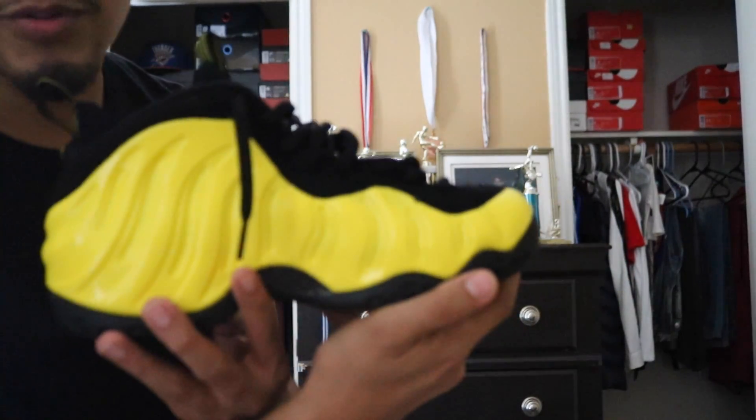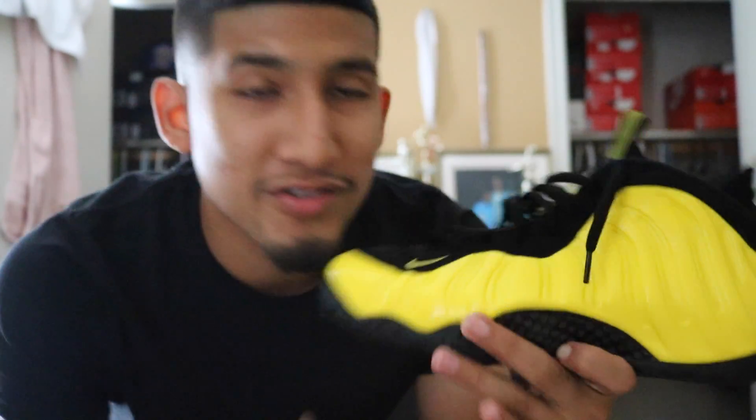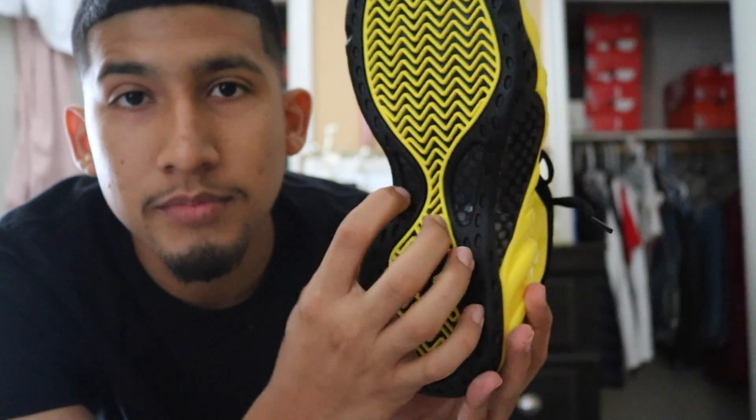I'm in love with this shoe. I think this is probably the best FoamPosite shoe I got. Very clean shoe. As you can see, the black carbon fiber — you can see it in the middle and back.